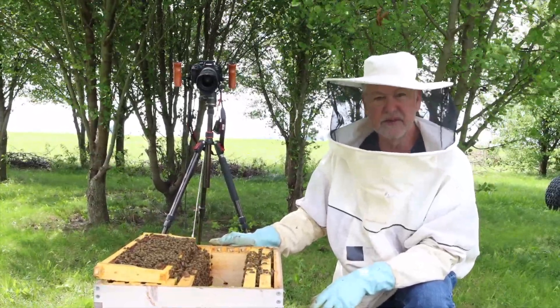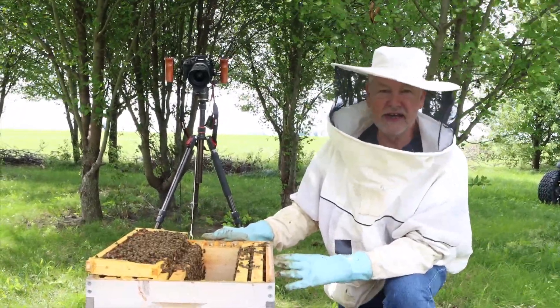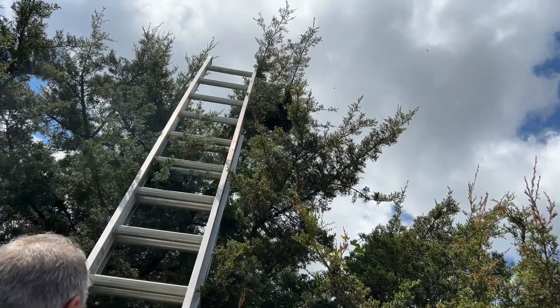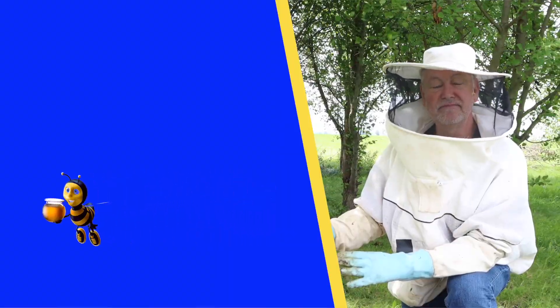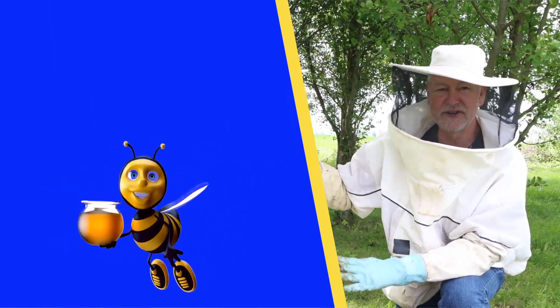Some of you use oxalic acid — it'd be a good time for that too, because it's low on brood so you'd have a really good kill with something like oxalic acid or Formic Pro. I just caught a swarm the other day and had to climb a kind of dangerous tree to do it — you might want to watch that video on getting a swarm out of a tree. It might help you when you have a swarm. I'll see you guys over there.